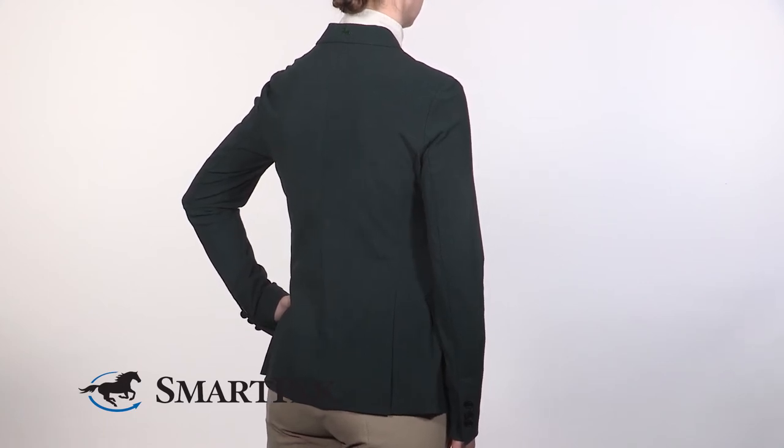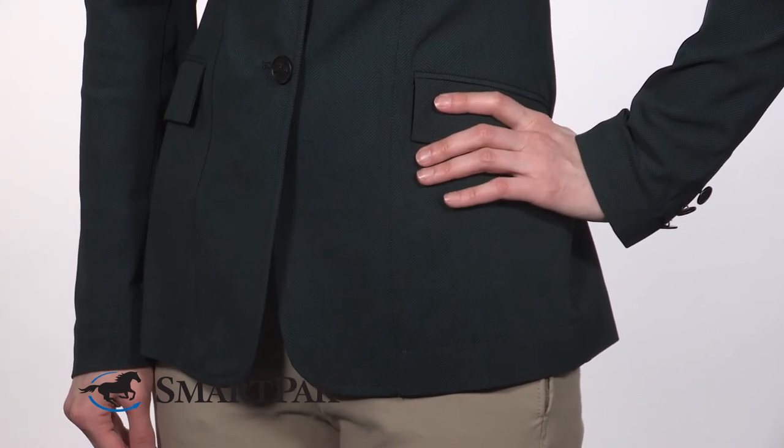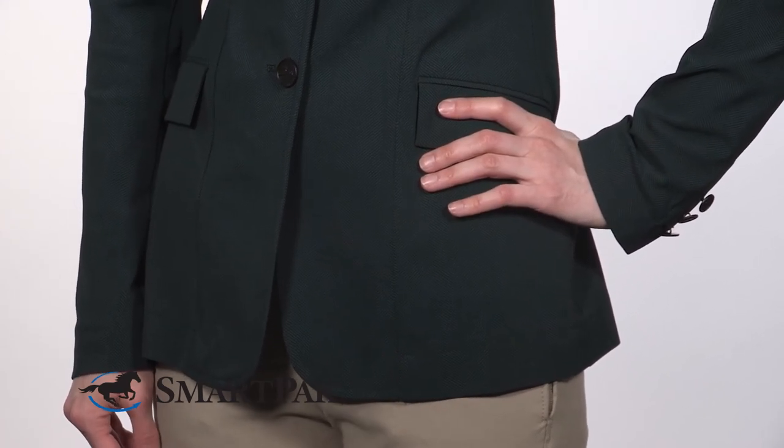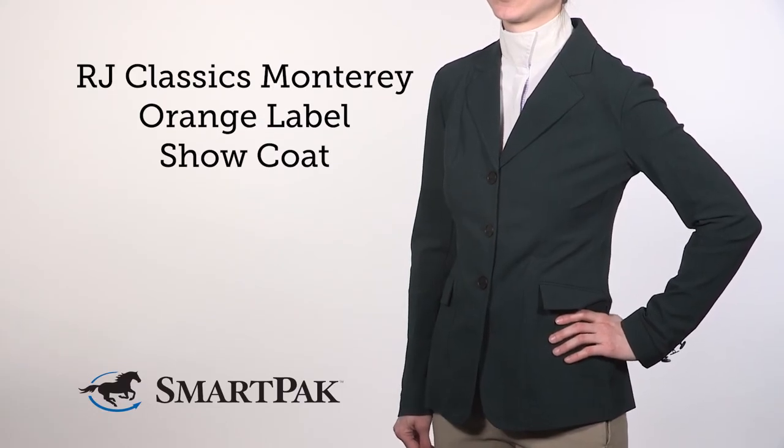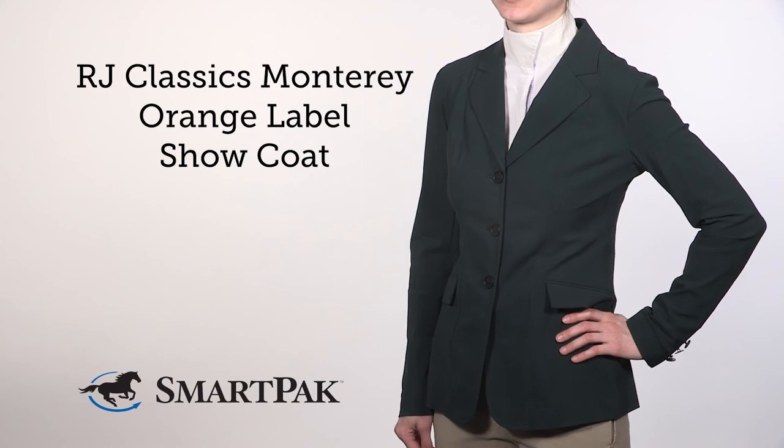I've found that this show coat runs pretty true to size when compared to other show coats. However, it does run a little bit short on the length, so if you have a longer torso, you might want to consider another style like the RJ Classics Washington Extreme. I'm Lexi, and the RJ Classics Monterey Orange Label Show Coat is the most comfortable show coat that I've ever worn.